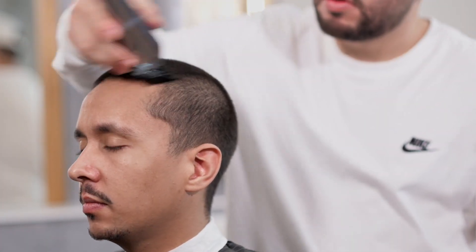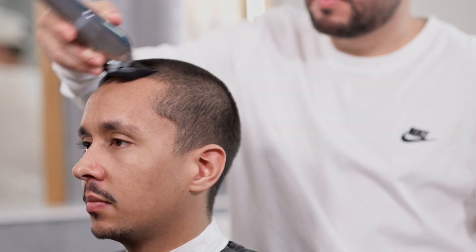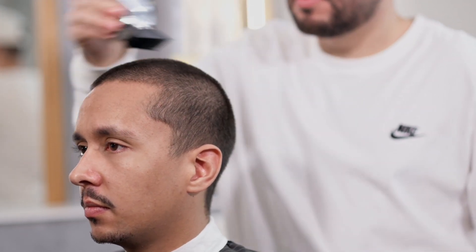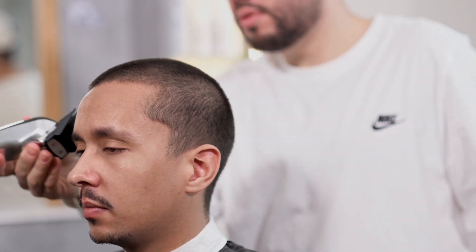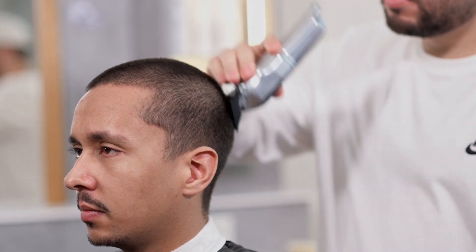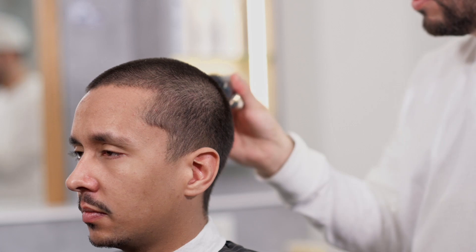For å mestre denne typen verktøy er det nødvendig å ha absolutt kontroll over trykket som utøves på skallen, som må være moderat, og å gjøre repetisjoner uten å skape noe vinkel, og dermed sikre et rent, presist og jevnt snitt.